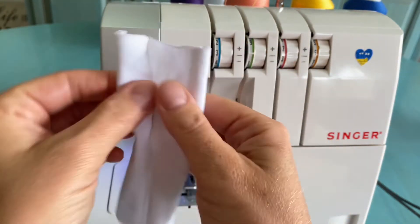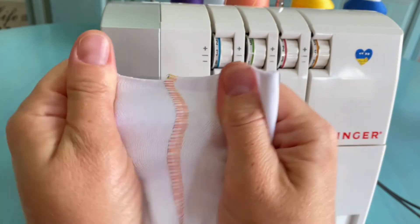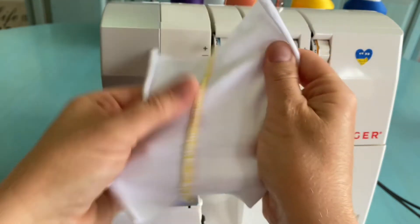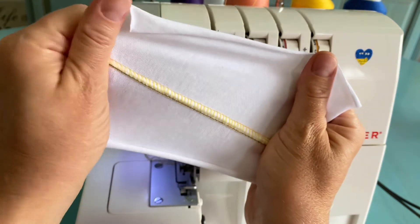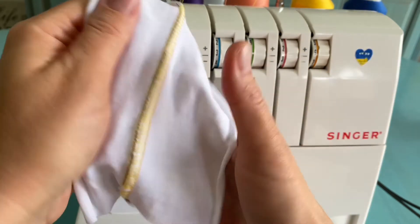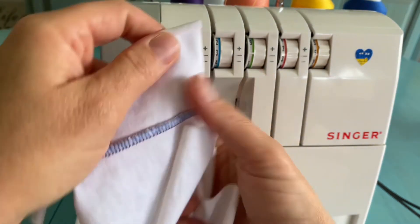Then we do the same manipulation — pulling the fabric apart from the wrong side. From the right side we can see a beautiful flat lock, but it looks a little bit different from the two-thread flat lock because we have an extra stitch line here with the blue looper thread. Comparing the two, this one was made with two threads.